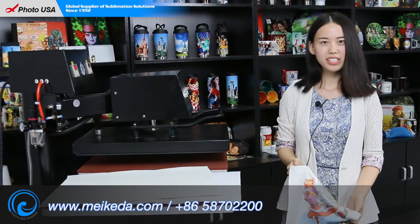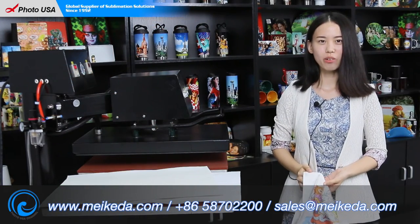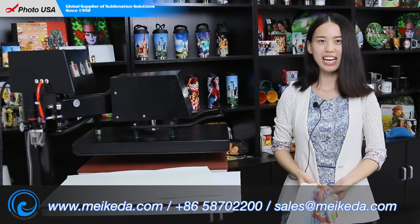For more information regarding this, please visit our website maker.com to check it out. Thank you for watching. Have a nice day!